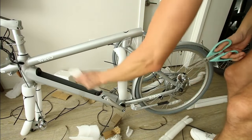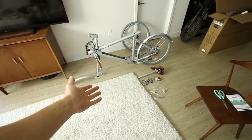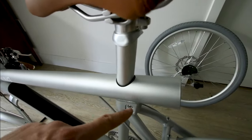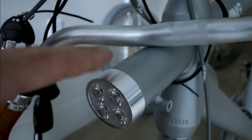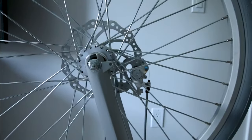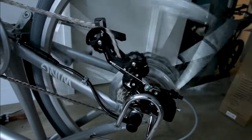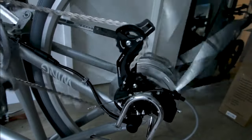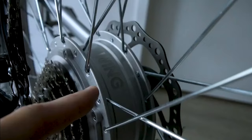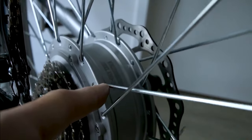They do not mess around with their packaging - this thing is bundled up. There we go, that's better. Just got a few things to put on - pretty unique way this seat attaches. Shimano Tourney derailleur, and we have a Wing branded hub motor - looks like a 350 watt motor.